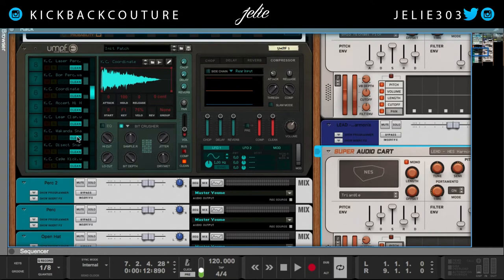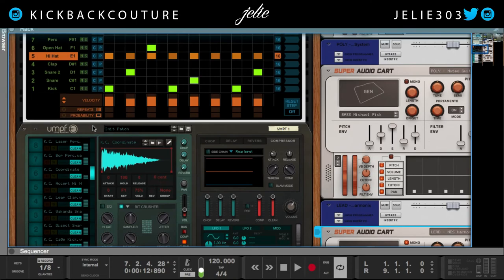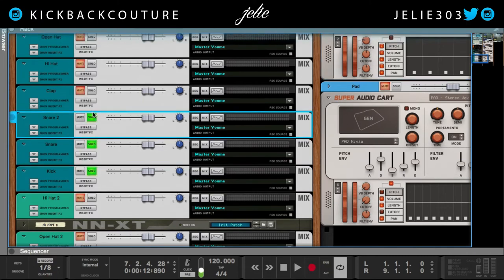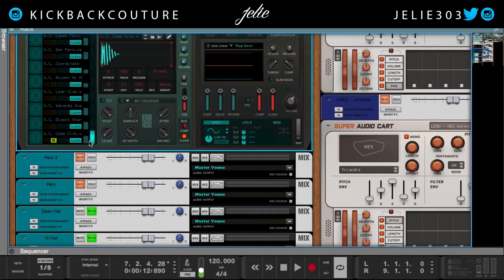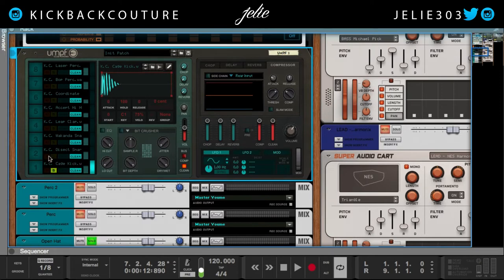Next thing I want to talk about is 8-bit drums. Let's go over the drums here — I'm going to solo what I used. Hi-hat, open hi-hat, and then this kick — I did not use bit crushing on it. But this snare, I did. This is the snare without bit crushing, and the bit crusher is built into it. I got it down to 7.9, so about 8 bits. You can change the dry-wet mix knob as you prefer it to be — about 8 again.